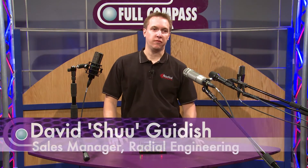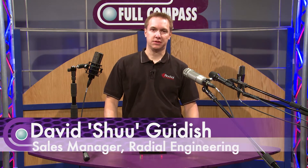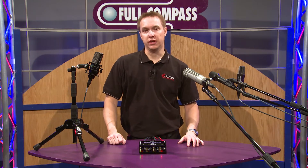Hi, my name is Xu from Radial Engineering in Vancouver, Canada. I'm here at Full Compass to show you the new Radial Gold Digger.